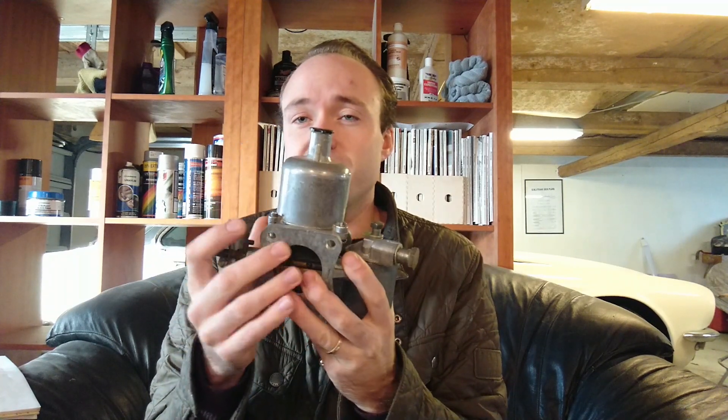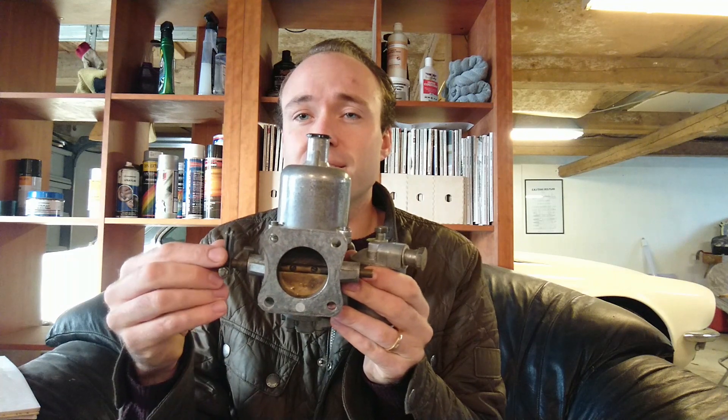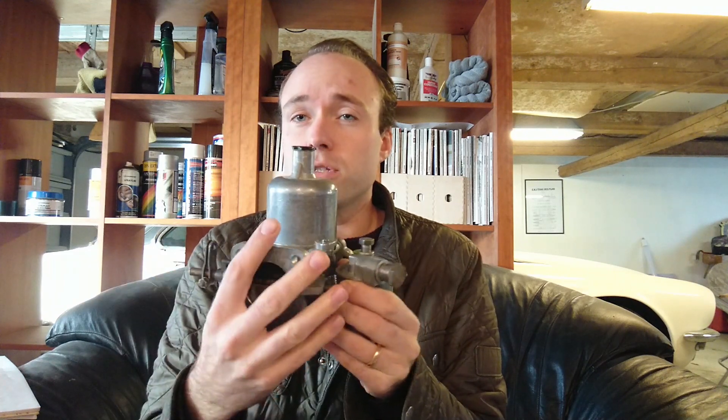Chances are that if you've had a British car or been around British cars, you've heard of the SU Carburetor, seen one, or possibly owned a car with one. This happens to be an HD6, off a 1966 Jaguar Mark II 3.8 liter straight six. It has two of these, but most SU Carburetors basically work in the same way, so I'll be showing how this works and it basically transfers to the other models as well.